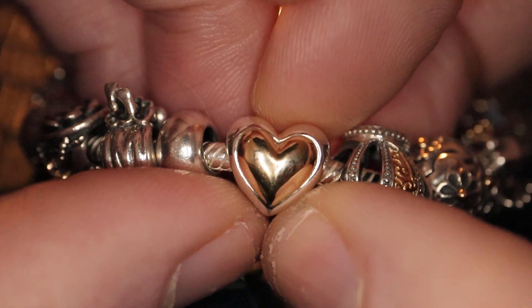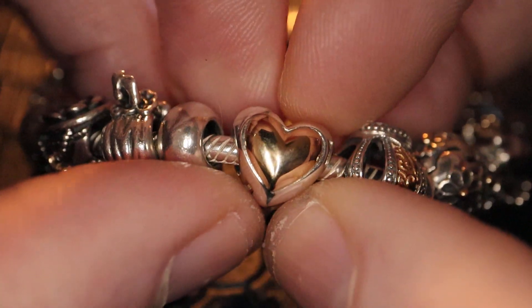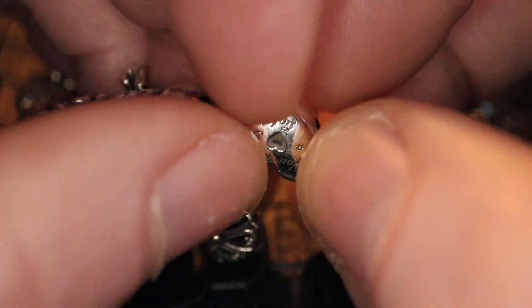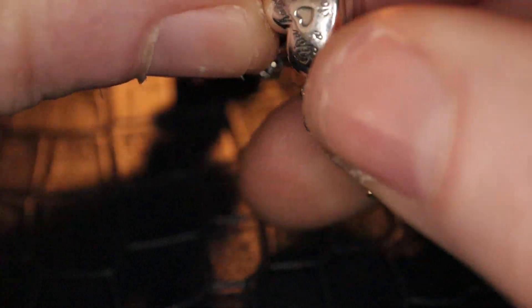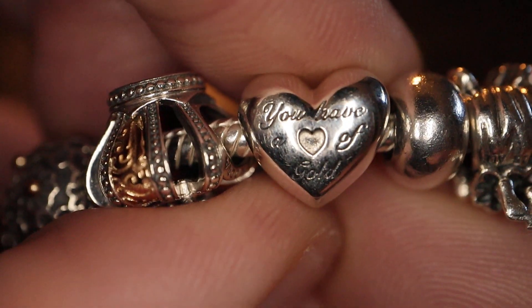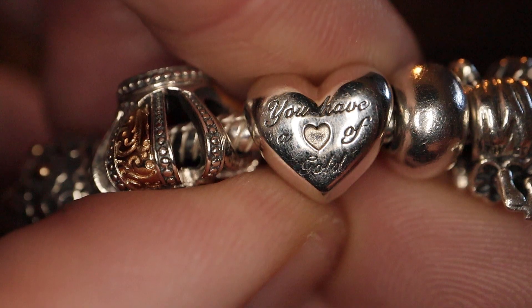At the front of my bracelet I have another domed heart, which is a recent edition that matches the bracelet. I also have the earrings. And then we've got the stamp again. You have a heart of gold. Very nicely done.